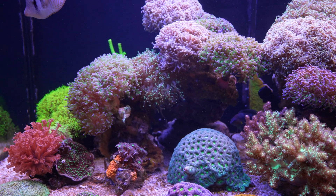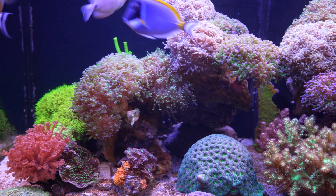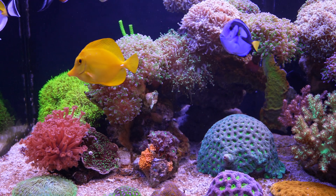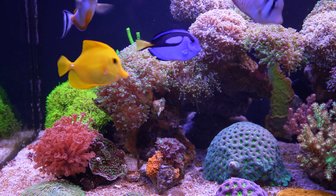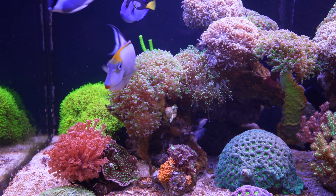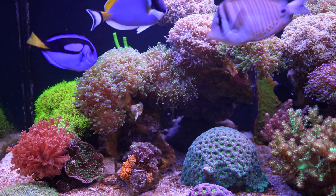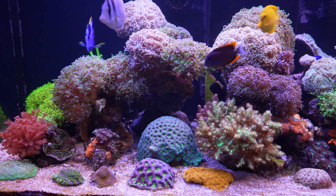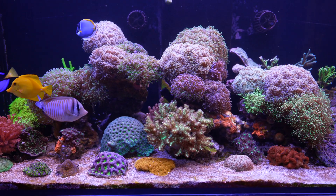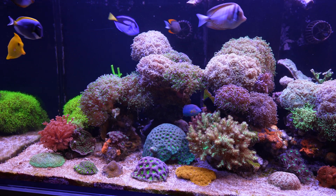Right now I'm running everything at 100%, except for the white, which I've actually brought down to 50. Over the next little while, I'm just going to be experimenting with the spectrums that I find I enjoy most aesthetically as well as what the corals respond to best. This wraps up today's video on PAR. In tomorrow's video, I will answer all of your questions that you've written in the comments for this video as well as the previous one.